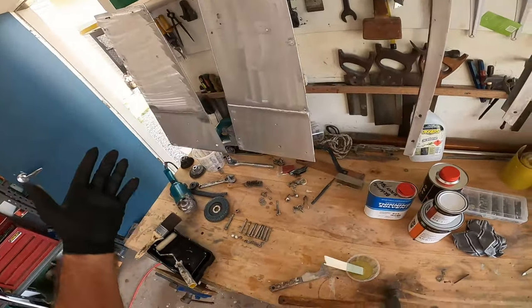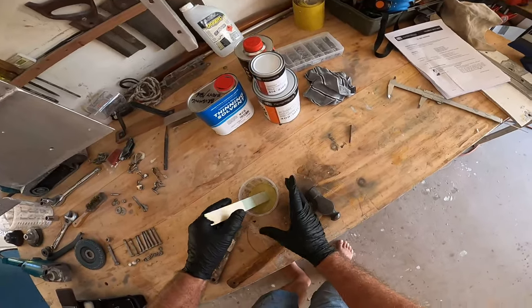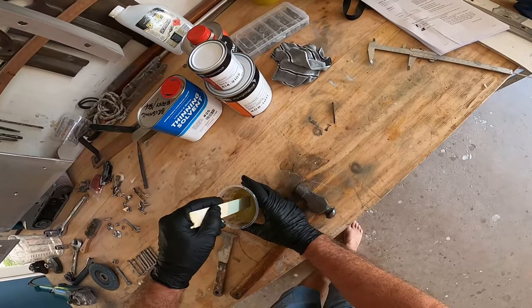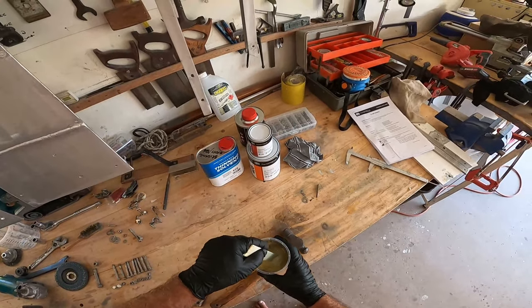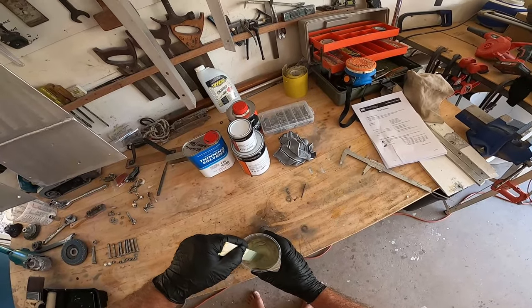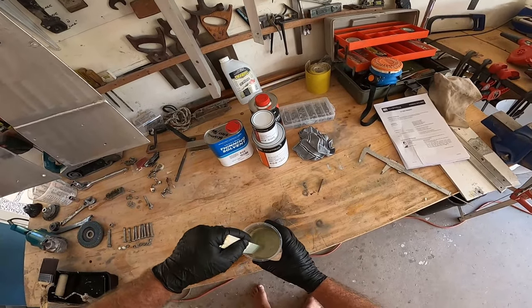I've got really good ventilation coming through here. The mix has flattened out now, so we can mix it in. There's normally a take-up time — you need to leave it to sit. Some paints say about 15 minutes before you use it.